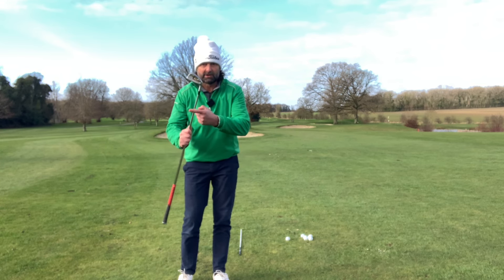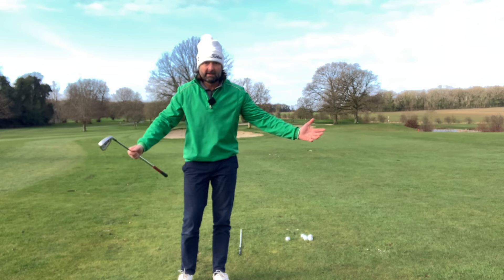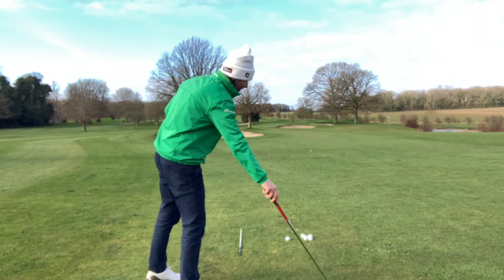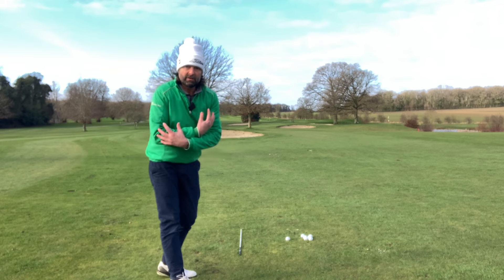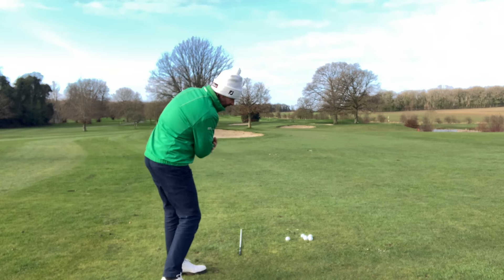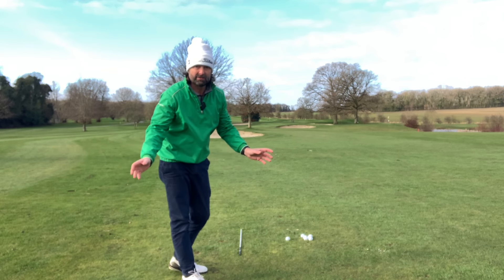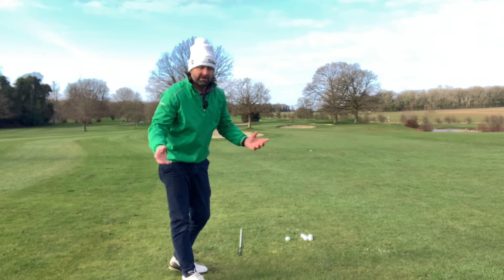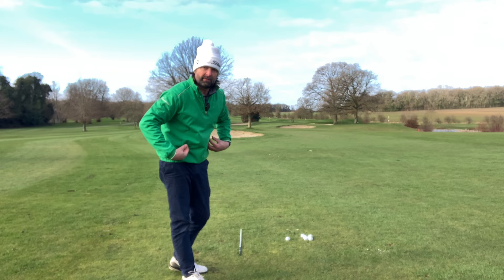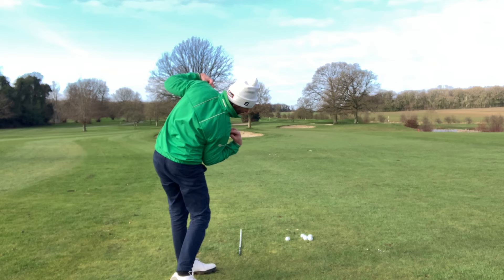First things first — get rid of the distraction. Remember, clubs are a distraction. The club, the ball, and hitting are all distractions, so you need to simplify away from these first. Put the club down. Now, you might have done the turn drill, or be familiar with my turning exercise and my plumb bob. They're my two favorite go-to drills, without a club needed, to subconsciously tell your body what it's supposed to feel as you maintain really good angles in the swing.